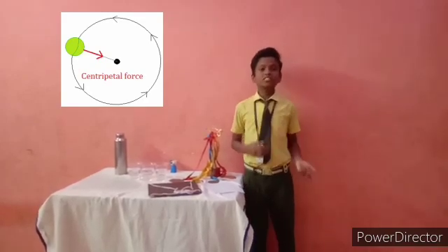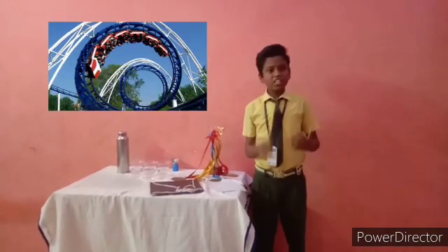Before that, I will explain what is centripetal force. Do you have travel experience in a roller coaster? If you reach the upside down path, what keeps you in the seat? Is there any force? Yes, that force is known as centripetal force.